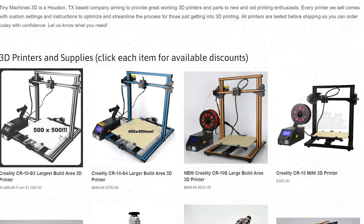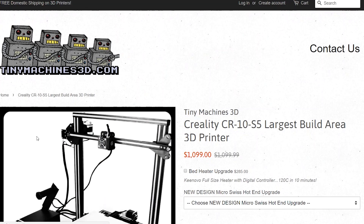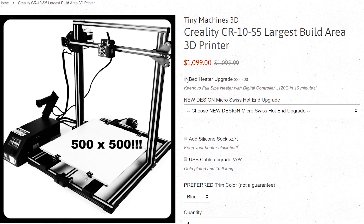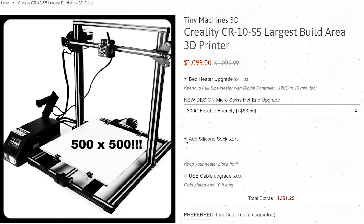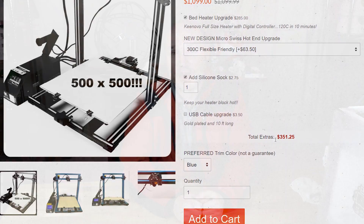If you go through a reseller like Tiny Machines, there are some upgrades you can get as well. You can get the better bed heater, the Swiss Micro hot end, and the hot end silicone cover. It's a little bit of extra money, but when I looked at the website earlier today it was about $1,450 for that package. Still, when you consider the size of the printer and what it can do, the fact that you can get something like that for less than $1,500 is pretty impressive.